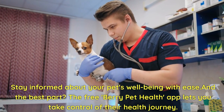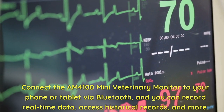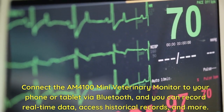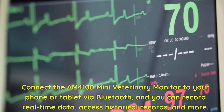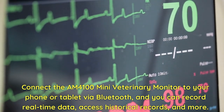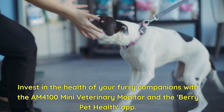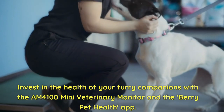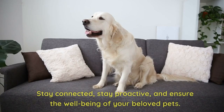The free Berry Pet Health app lets you take control of their health journey. Connect the AM4100 Mini Veterinary Monitor to your phone or tablet via Bluetooth, and you can record real-time data, access historical records, and more. Invest in the health of your furry companions with the AM4100 Mini Veterinary Monitor and the Berry Pet Health app.